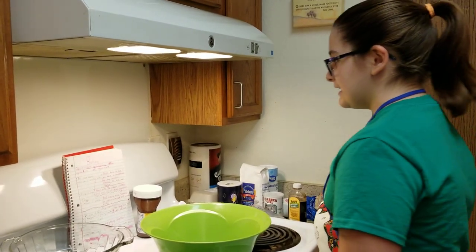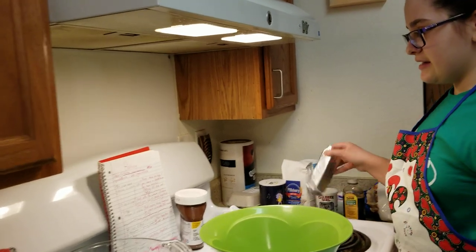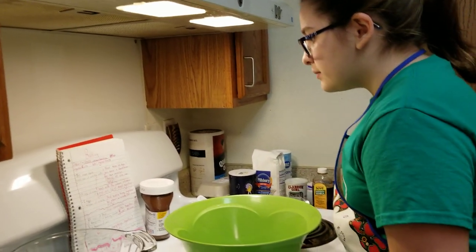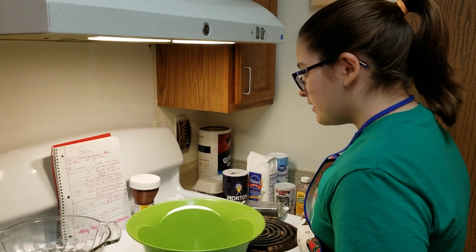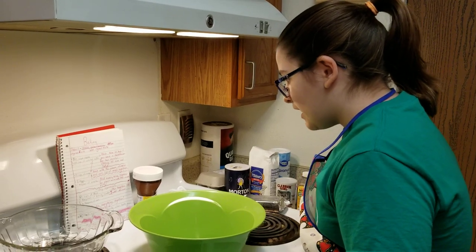Hello! I'm going to be making cheesecake cookies. I'm going to use cream cheese, unsalted butter, sugar, two eggs, vanilla, flour, baking powder, and salt.